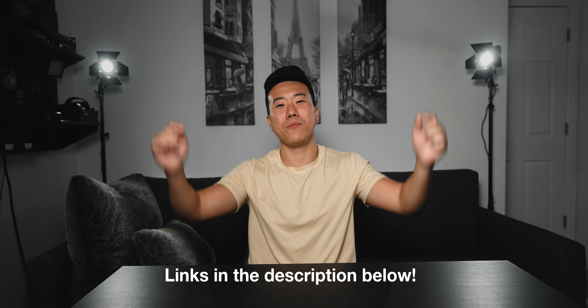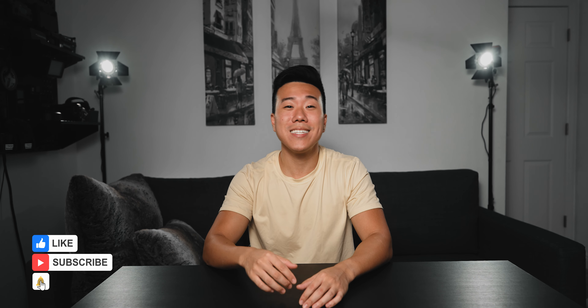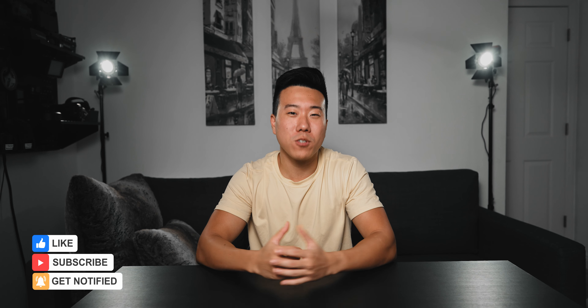Alright guys, I hope you enjoyed episode 2 of Five Under Fifty. Again, if you want to grab any of the accessories I talked about, links will be in the description below. If you enjoyed the video, go ahead and leave a like, subscribe if you want to see more content like this, and get notified when new videos are released. Let me know in the comments which one of these accessories you're going to buy, or what accessory I should mention in the next episode. That's it for this one — as always, I'll see you in the next video. Peace.